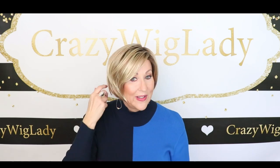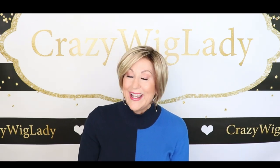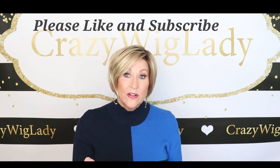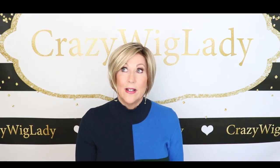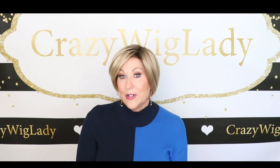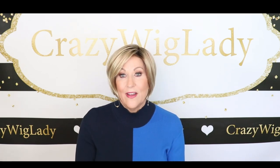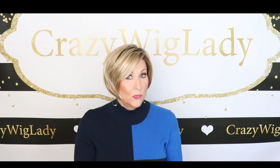Okay guys, that is my review of Eve by Envy in Sparkling Champagne. Thank you so much for joining me today. Please like and subscribe to my channel — there's a little bell notification, please hit that so you'll always be up to date when I upload. I'm uploading about two times a week and might start three times a week. Also follow me on Instagram and I have a Facebook page, Crazy Wig Lady. I have a lot of things on most platforms that I don't always have here. Thank you so much again and don't forget, we're all in this together.